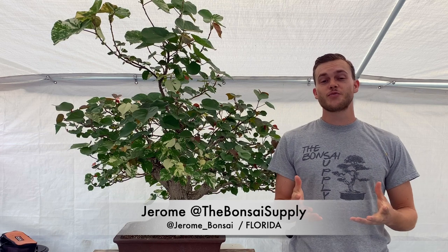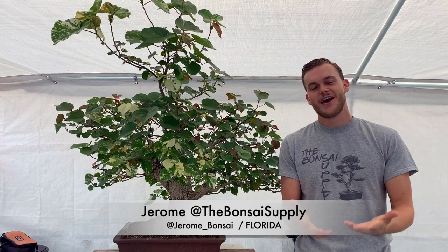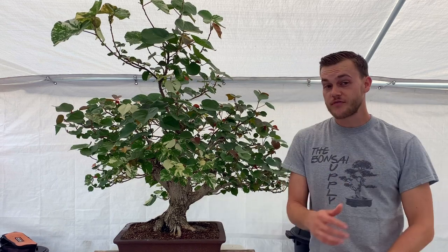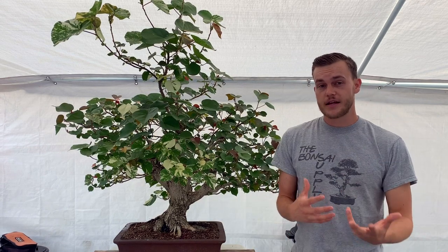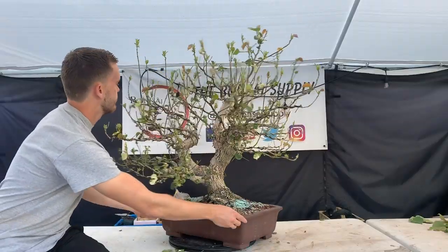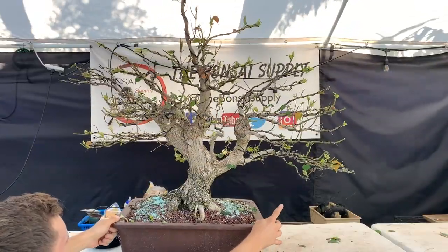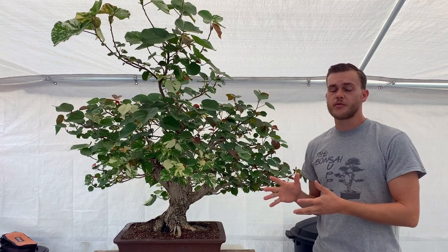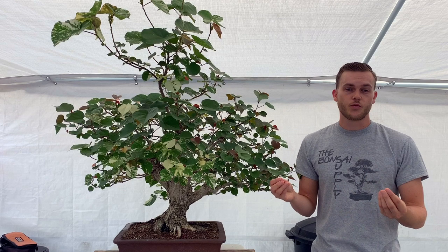Welcome to this week's episode of We Are The Bonsai Supply. I'm Jerome, and today I'm going to work on the sea hibiscus. This is a sea hibiscus tiliacus — it is a tricolor, meaning it has green leaves, red leaves, and also variegated leaves. This one is from my personal collection and one of my favorite trees.